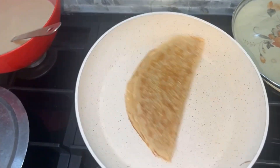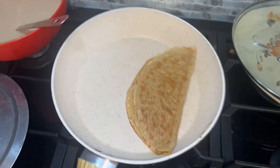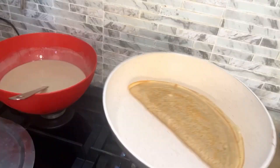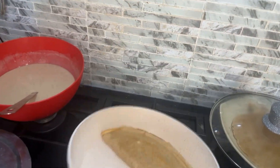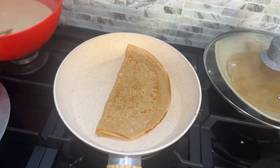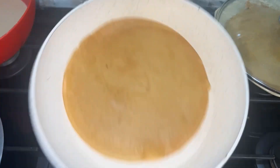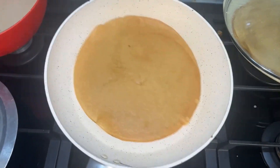You can decide to leave the pancake on the other side so that it can cook properly, but it's very optional. You can see my pancakes are already cooked and ready to eat.